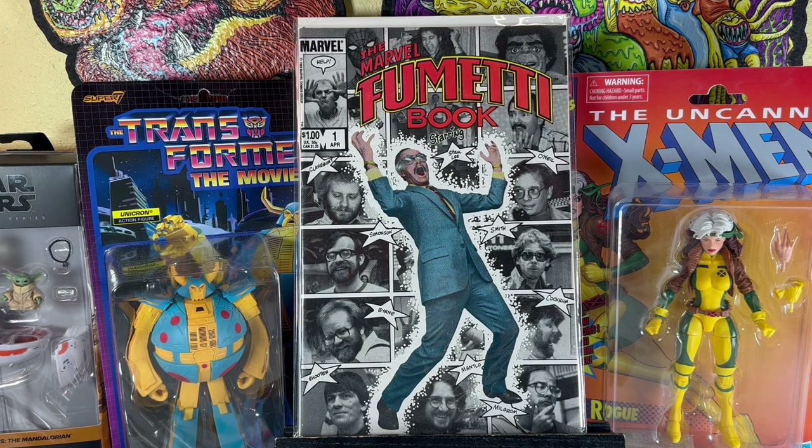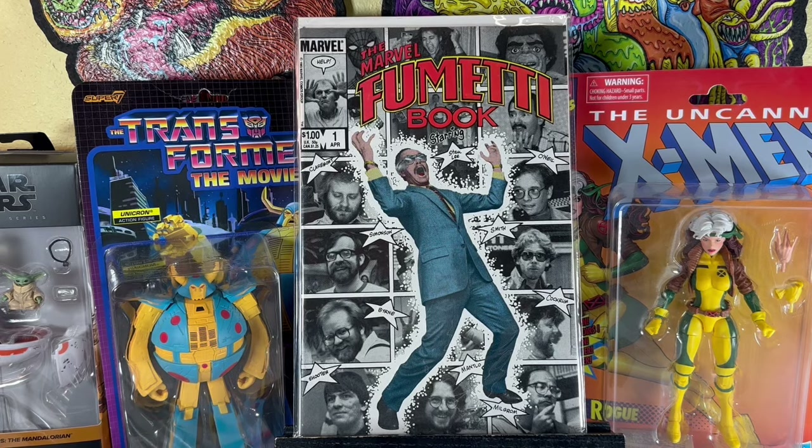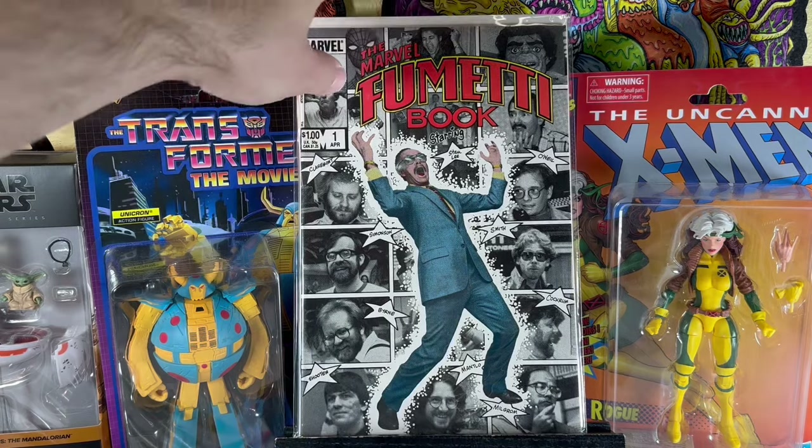Marvel Fumetti book starring Stan Lee. This is like an odd book — they had a couple of weird books like this in the 80s, like the No Prize book and a generic hero book. I found it in the dollar bin; I'm happy to get it. It's like all photos, which is very weird because it's that old newspaper print, so the photographs don't hold up super well. But it's a cool book to have — probably a cool book to get signed by Stan Lee, obviously you can't do that now, but back in the day.